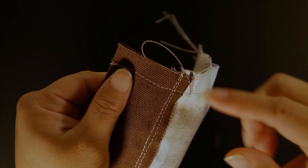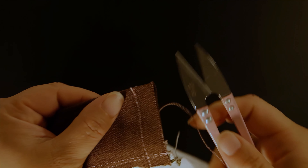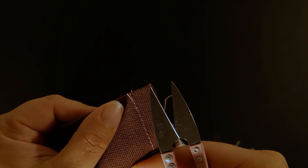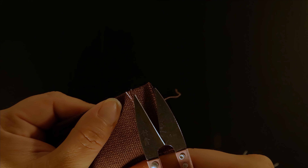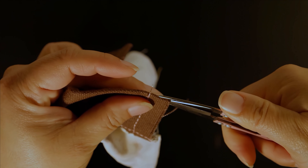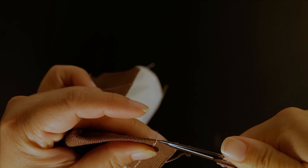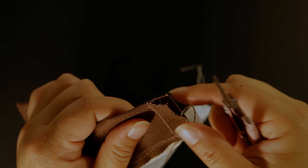Take your piece and a small scissor. Cut this little corner — cut from the corner all the way inwards until you get to the stitches you just did, avoiding cutting the stitches. I include this technique because I find it gives you a cleaner box corner. Repeat on the other side.